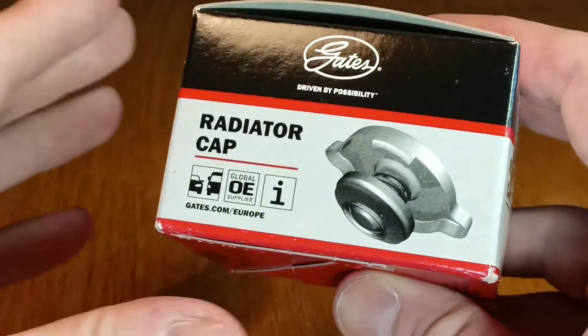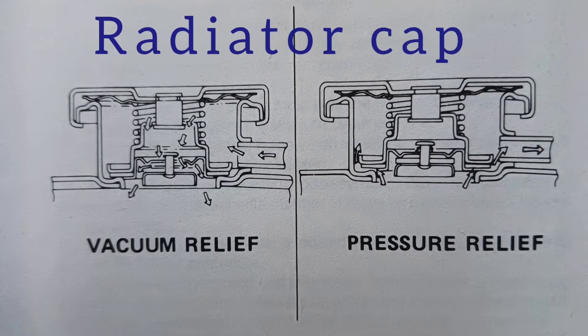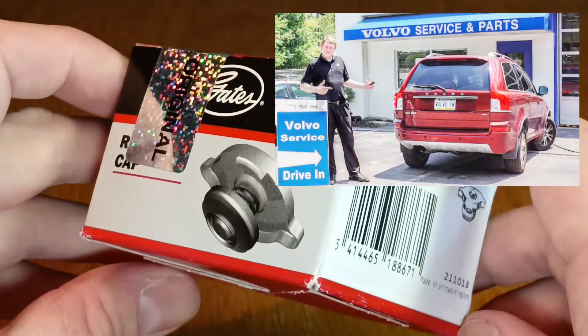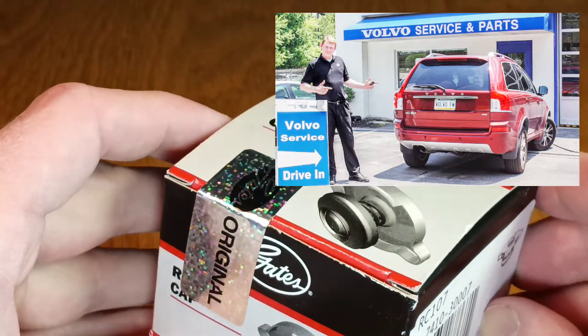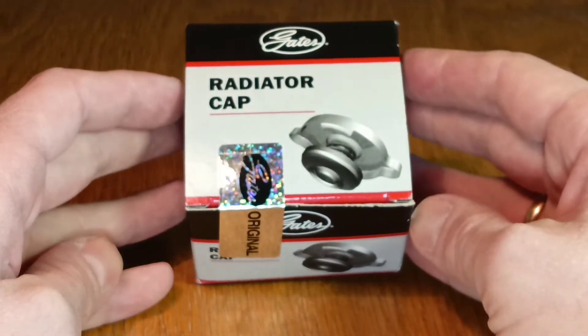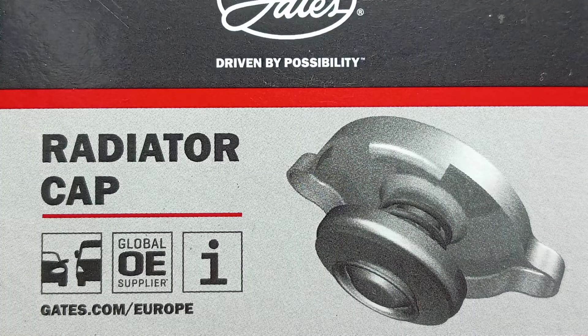Unfortunately, over the years the spring weakens and the rubber cracks, so I bought a new cap. It says on the box that this is a radiator cap, but I didn't find the original cap. The dealer service department said that expansion tank caps are no longer supplied, so I decided to bypass that problem by buying a non-original cap.